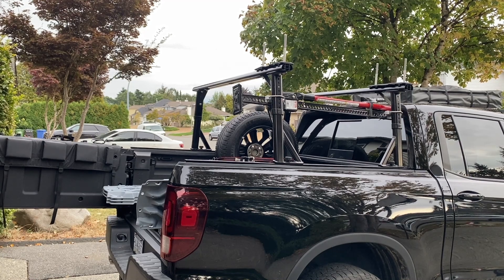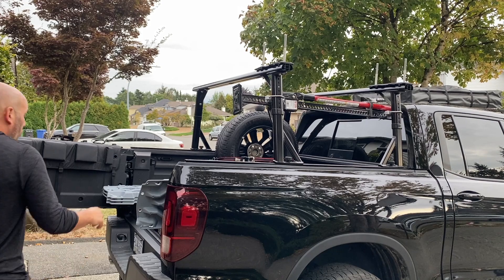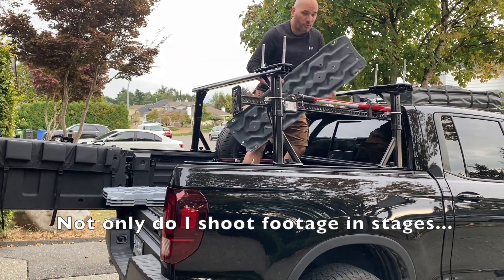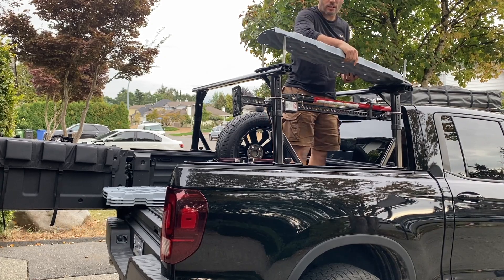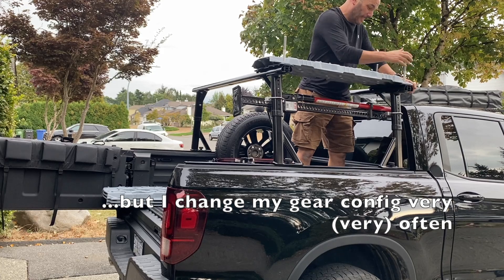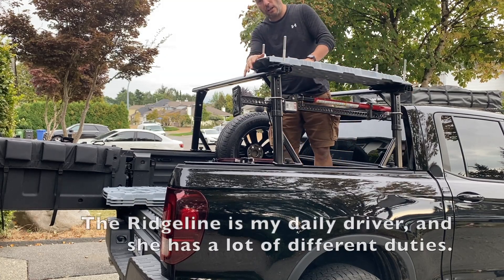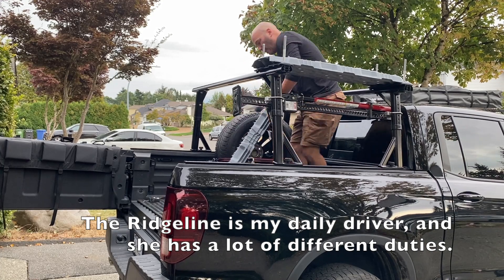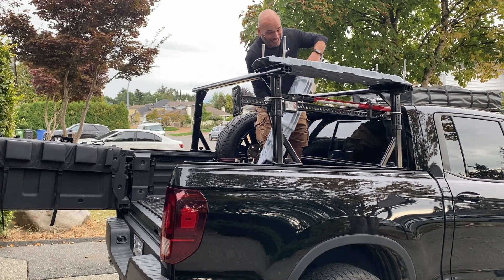I pulled the old switcheroo and decided to mount it on the right side for a couple of reasons. One, it's going to provide a little bit of protection from the elements over my high lift jack. And two, when I go to lock it all down, I can lock these things all together, decreasing the number of locks that I need.